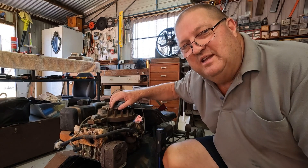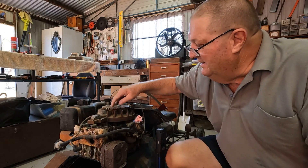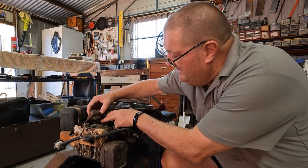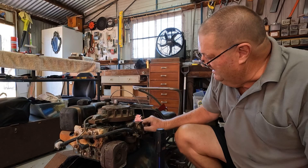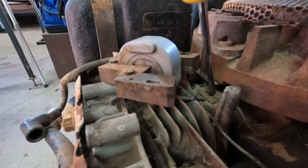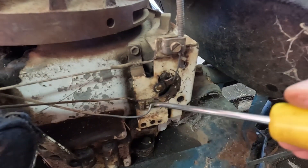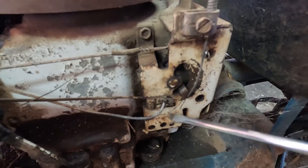This mower also has a set of points and a condenser located behind the flywheel, so to get to it, the flywheel has to come off. You can tell if your machine has points and a condenser because this coil has a wire underneath that runs in under the flywheel, and another wire that comes out and runs around to the switch. There's the wire that runs under the flywheel, and this other wire comes around through here — that's your dead man's switch. When you activate the throttle to start it, that moves that part, which then earths it out.